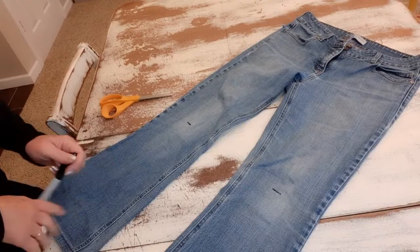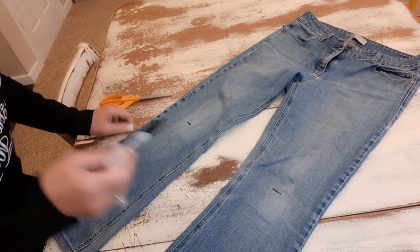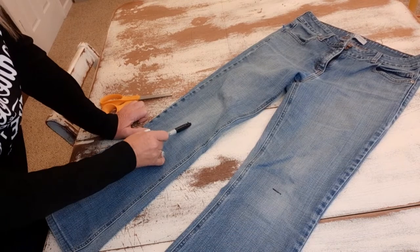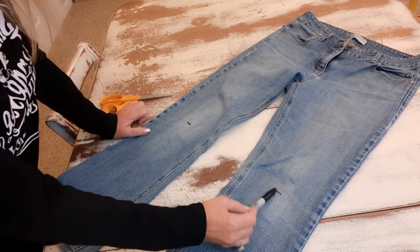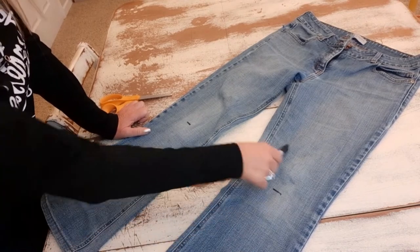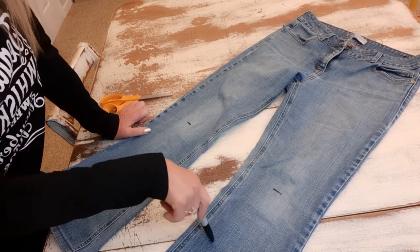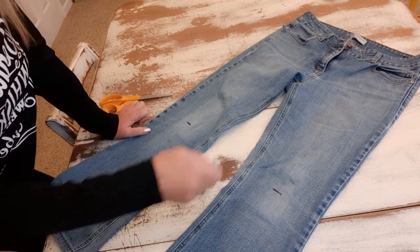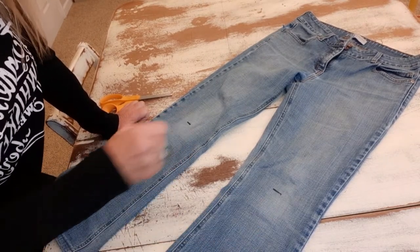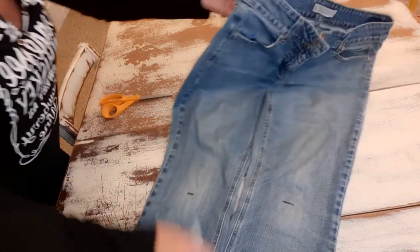The first thing I did is put these pants on and take a marker and mark where my knees are. That's important because when you cut out patches or try to patch the knees they can end up too high or too low. It's always best to try them on, figure out where your knees are, and mark it with a pin or a marker.